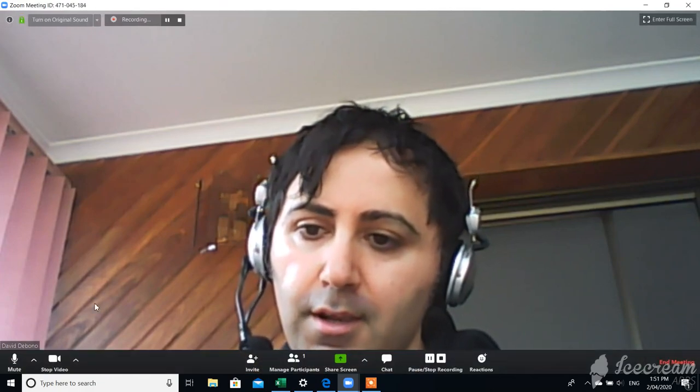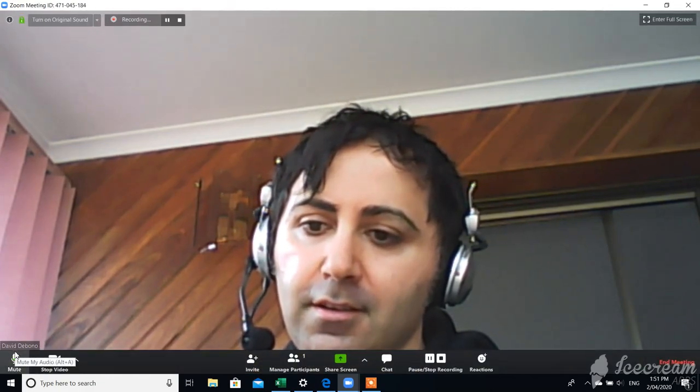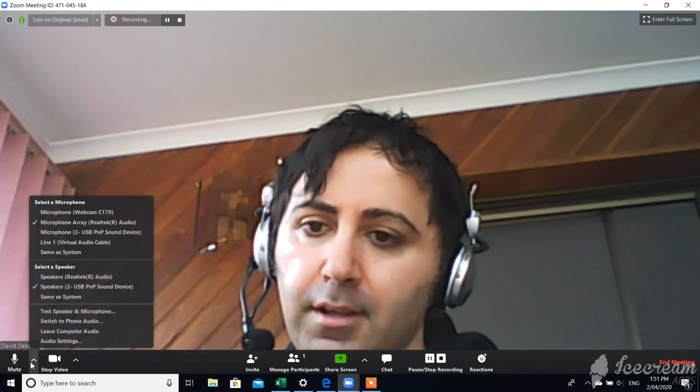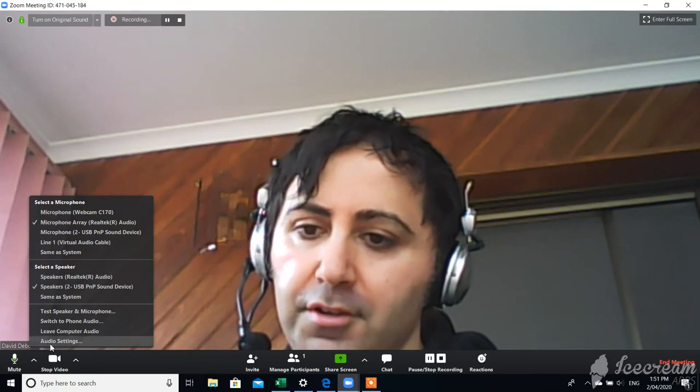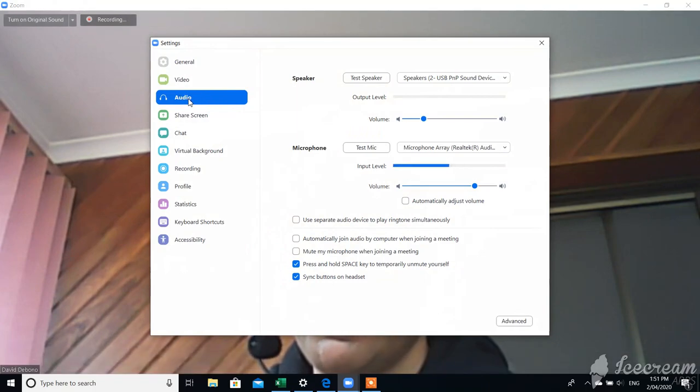What you're going to do is go to this button down here, next to the mute button — there's a little up-tick button — click that, and go to Audio Settings. You'll get this screen, and you'll see the left side says Audio, so make sure you've got that selected, then come down to the Advanced button.